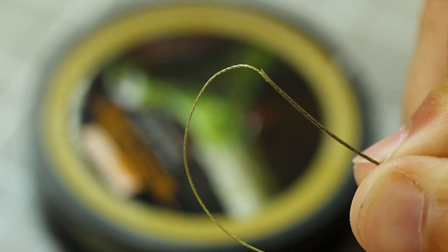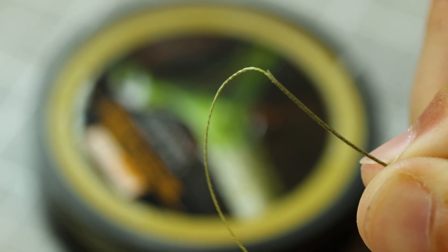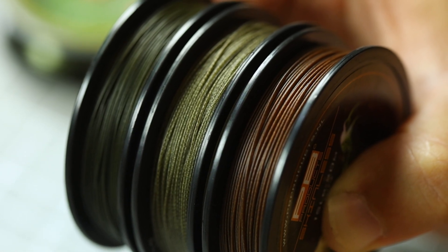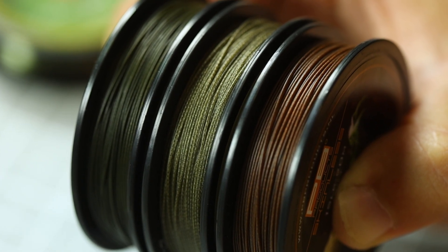The outer material is super rugged and abrasion resistant, and alongside that it's got a really lovely matte finish that blends into the lake bed really well. Just like the Jelly Wire, the Skinless comes in three different colors — gravel, silt, and weed — but it only comes in two breaking strains: 15lb and 25lb.